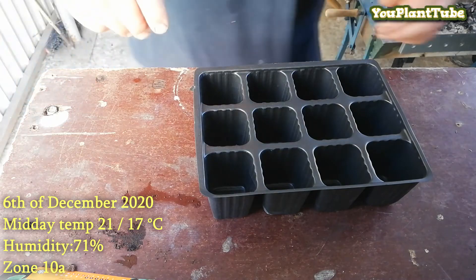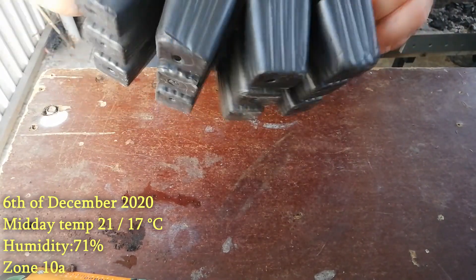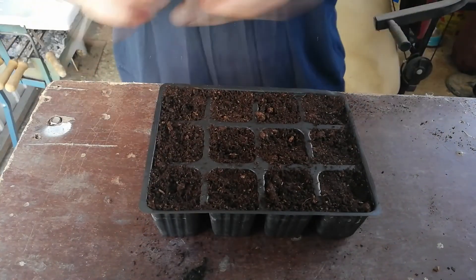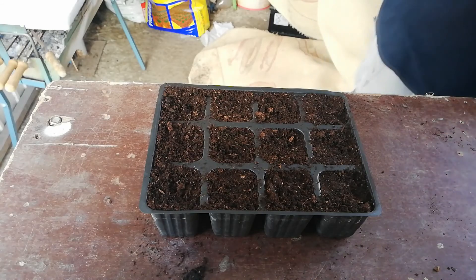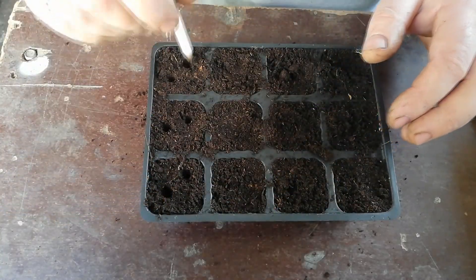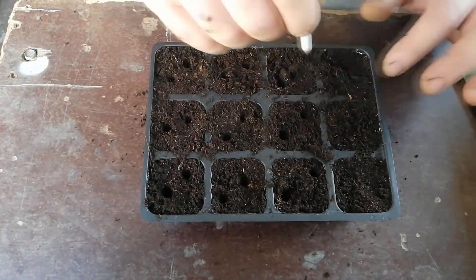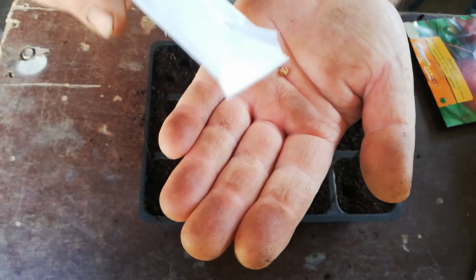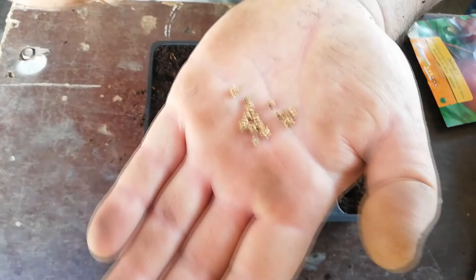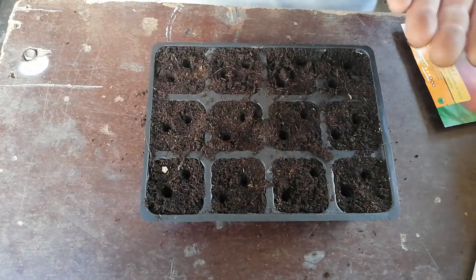For the purpose of this video, this is the seed tray that I will be using. The first thing we need to do is to fill the potting tray with some potting soil. Choose a potting soil that is ideal for growing seedlings. By using a small pencil make holes an inch deep as shown in the video. These are the seed pots, and these seed pots may contain more than one seed. Now add one seed pot per hole.